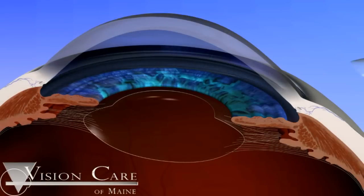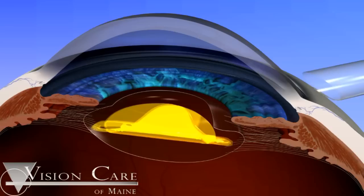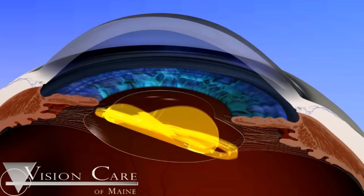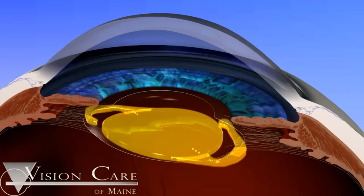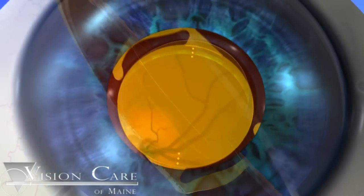After the axis marks indicating the location of the steep axis are placed on the cornea, the surgeon implants the single-piece ACRISOF IQ Toric IOL into the capsular bag using the same method employed for routine capsular bag implantation of a traditional monofocal IOL.